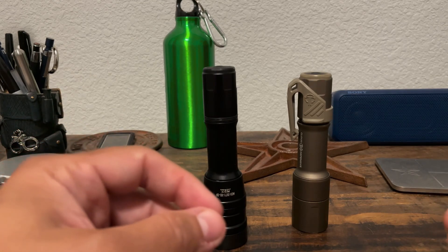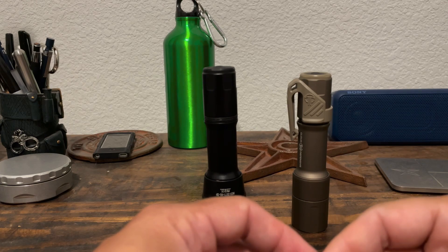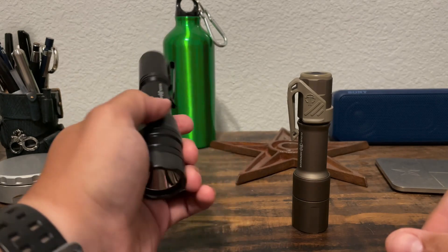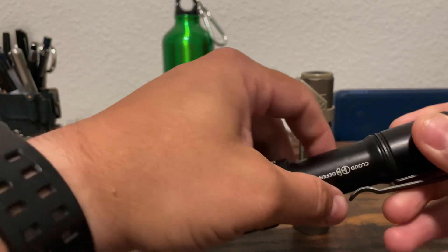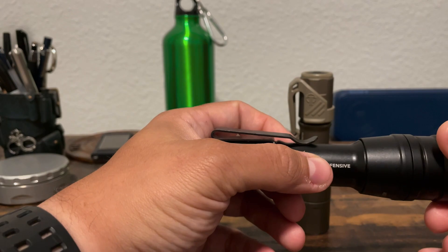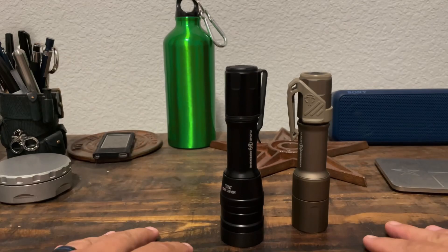Like I said, I think next what we'll do is grab some of the lights I have that are actually designated as duty lights and compare those. It might be a good way for officers out there, or even prospective officers who are examining what they want out of a flashlight, to get a look at what some of the different options are out there and what might meet their needs best. Anyway guys, that's it for today — thanks for watching.